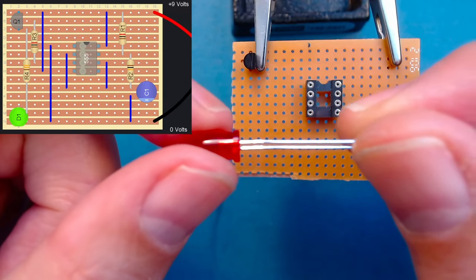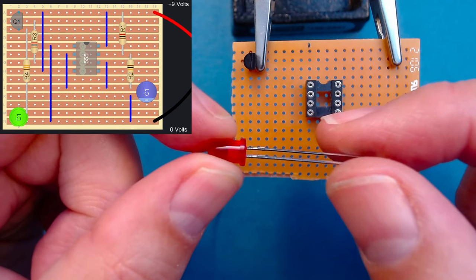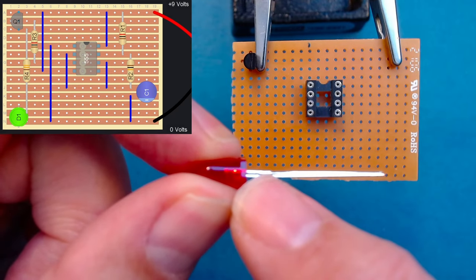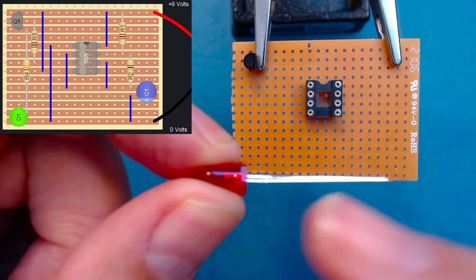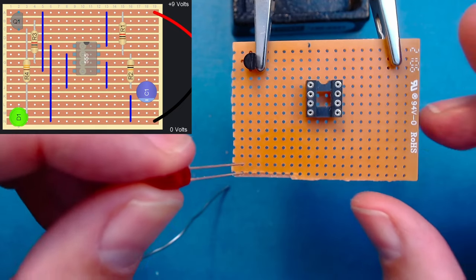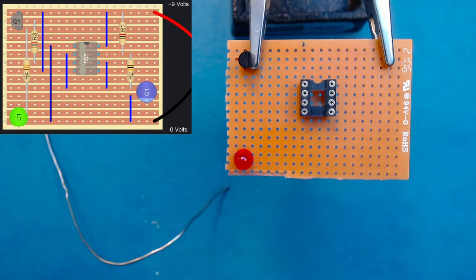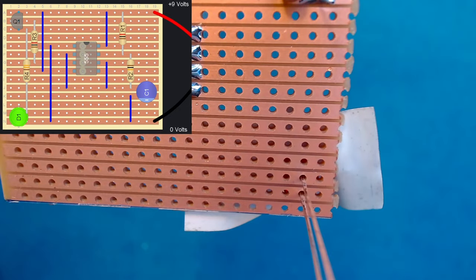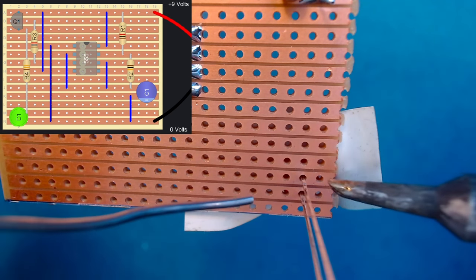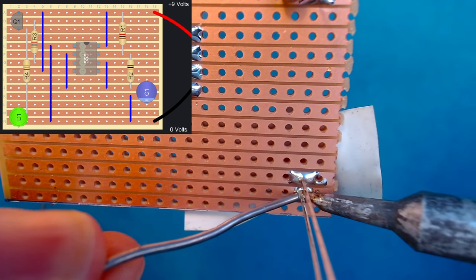Next we have the LED. The long leg is positive and the short leg is negative. You can also identify polarity by the flat edge on the LED casing, which corresponds to the negative side. The negative side goes closest to ground. The pins are spaced exactly the right distance apart to match the holes. Apply a clean soldering iron with a little solder, touch the track and pin together, and solder both legs.